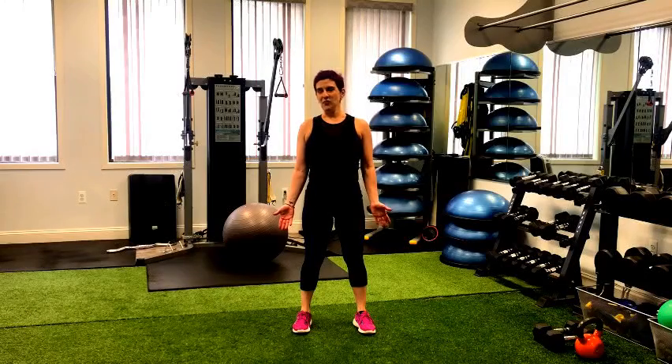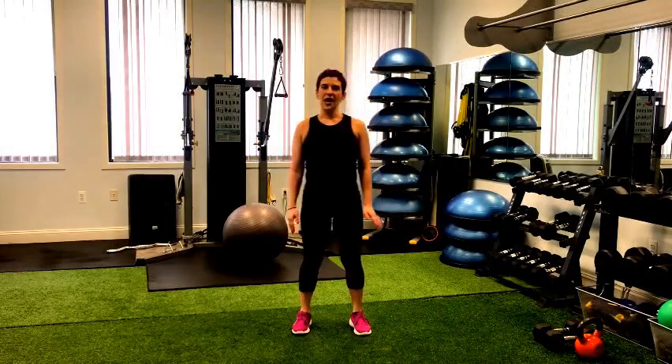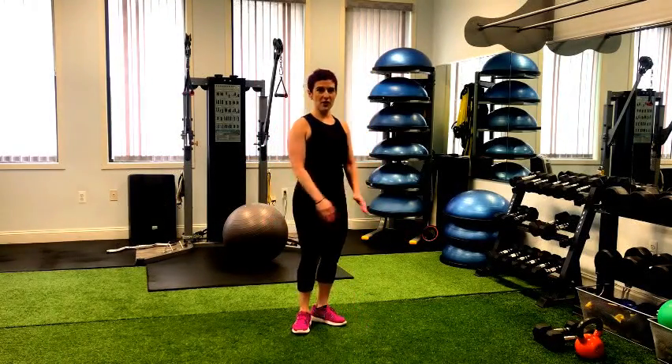Our second movement is going to be single leg movement. Typically when we think of a single leg movement, most often we think of lunging as far as resistance training goes. If you really think about single leg movement, all it is is shifting your weight onto one leg and then the other. As we're walking in our activities of daily life, we normally don't even think that much about that weight shift until we start to perform activities that require one leg to balance more than the other.